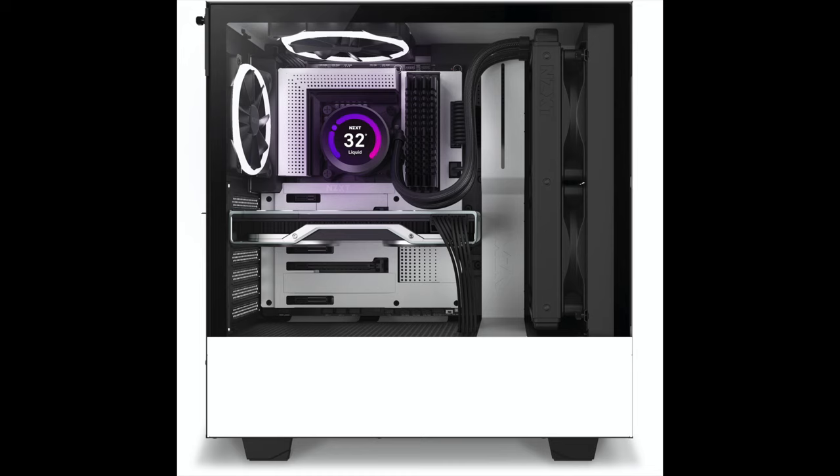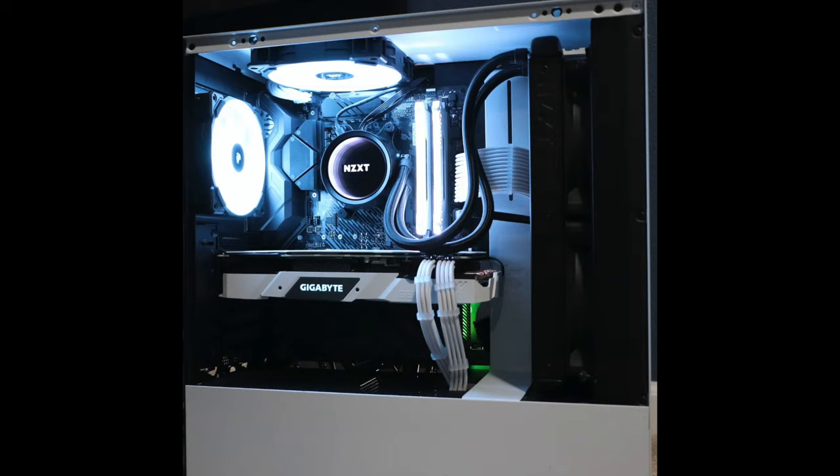I want to talk about all these AIO coolers. It's quite frustrating to see some of the advertisements out there today mounting these AIOs in the front with the lines up and the pump almost near the top of the loop. This is bad — very bad.